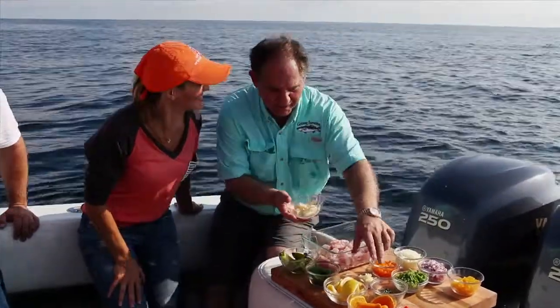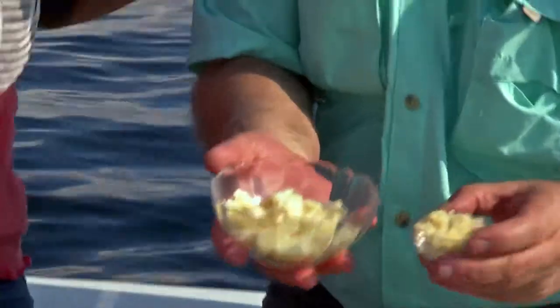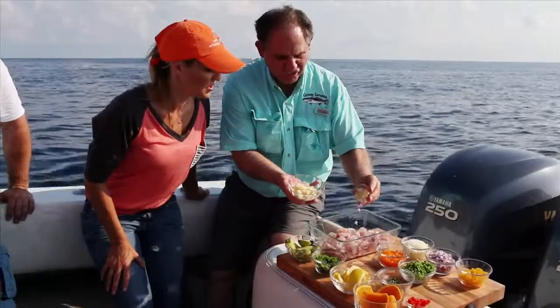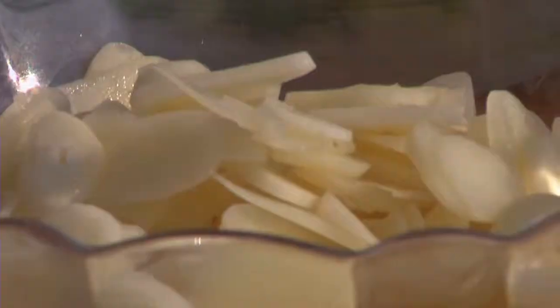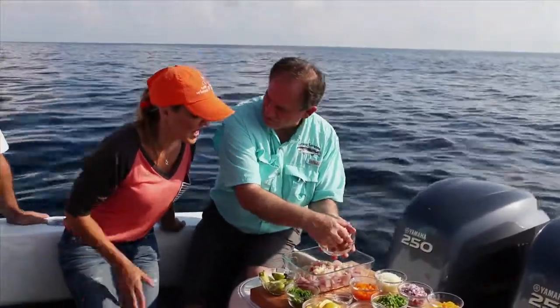Now you ready to put a little flavor on it? Being from an Italian family and having a little Italian in my veins as well, we need a little garlic. So we have two choices here: we always use the nice, fresh, finely chopped garlic, but then look at this — nice, thinly sliced. Isn't this garlic great? And a lot of it, right?